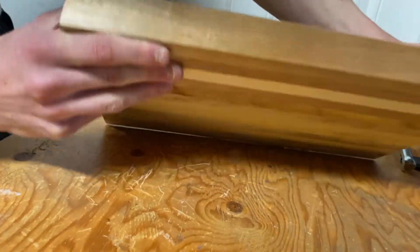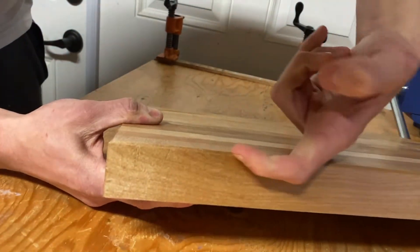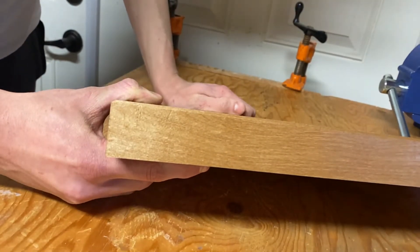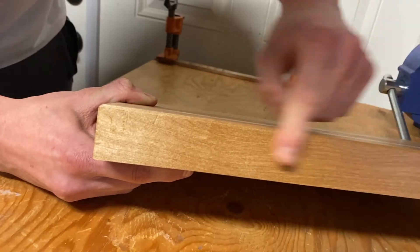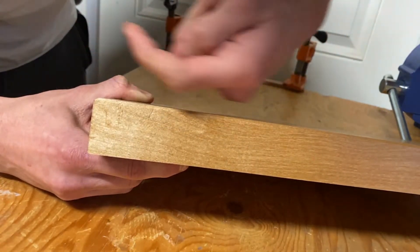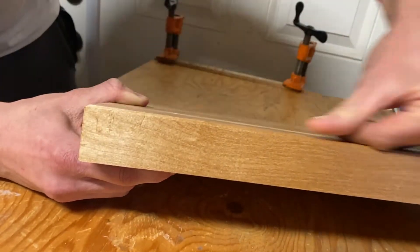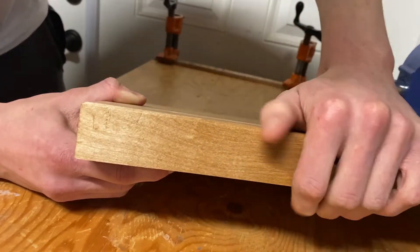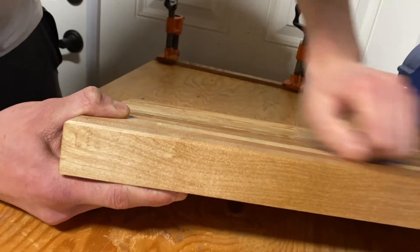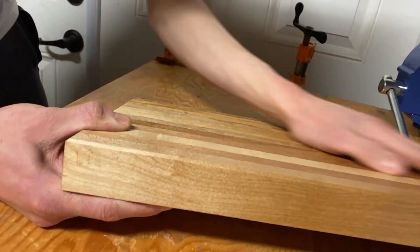Wood has a grain direction. This right here — I don't know if you can see it — but this wood is coming up like this. The grain runs up this way, which means when you run the hand plane going with the grain it'll be a lot easier and you won't get much tear-out, but if you plane against the grain you'll get a fair bit of tear-out. One of the mistakes I made was not lining up all the grain directions when I was gluing up this board, so I couldn't plane it without getting tear-out.